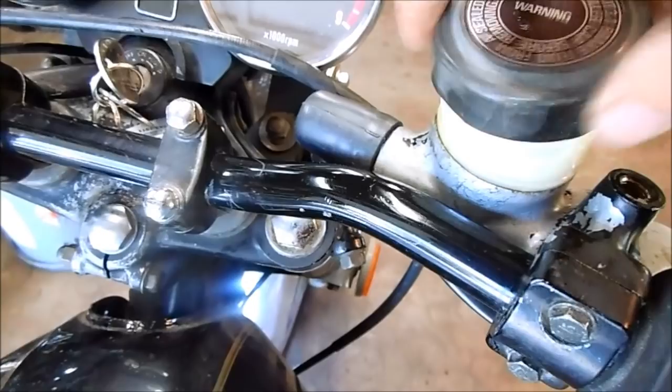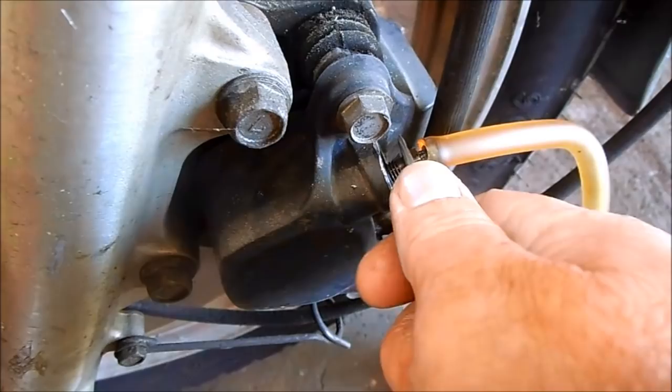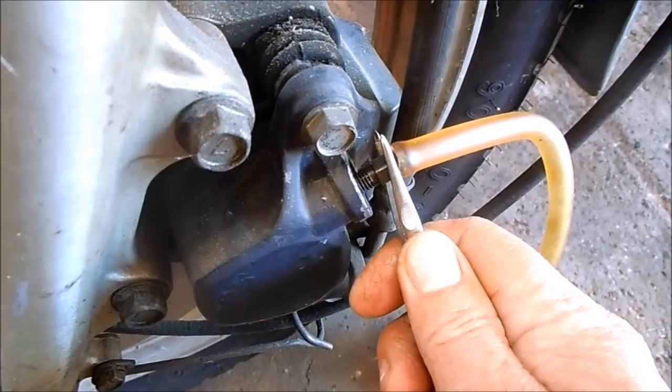Now to bleed the brakes, all you have to do is pump the handle until it gets firm, and then hold it down while loosening the bleed screw, and then quickly tighten it back up. Then pump the master cylinder again, and hold it down while opening the bleed screw, and then quickly closing it when the handle depresses. Repeat this step until all the air is bled completely from the system and you have a nice firm brake handle.